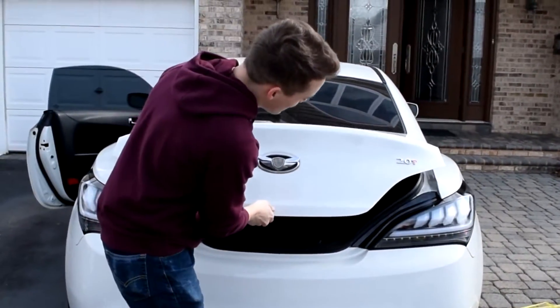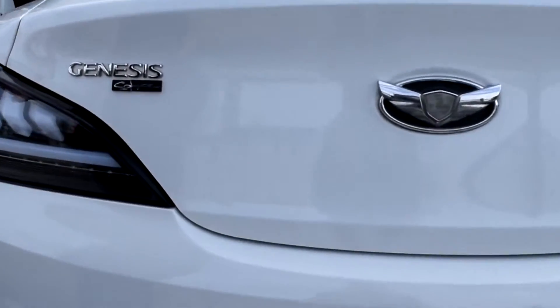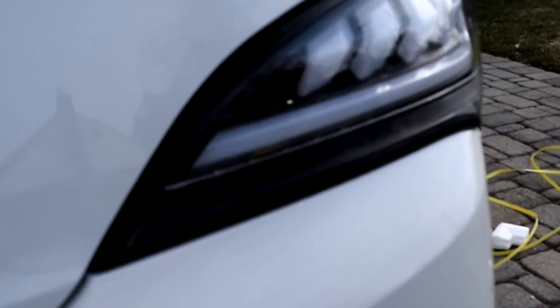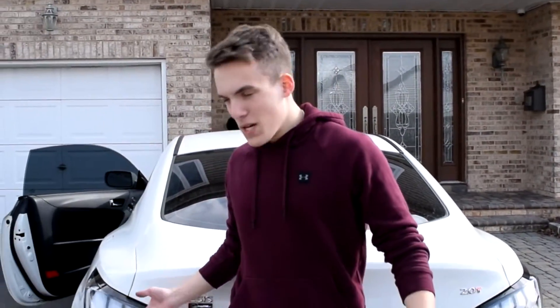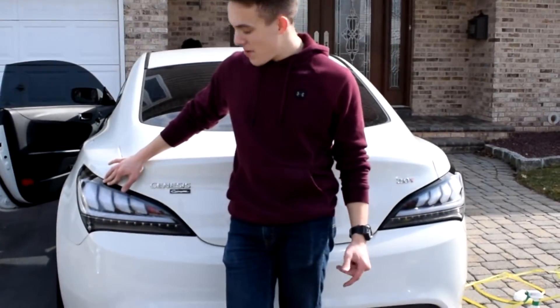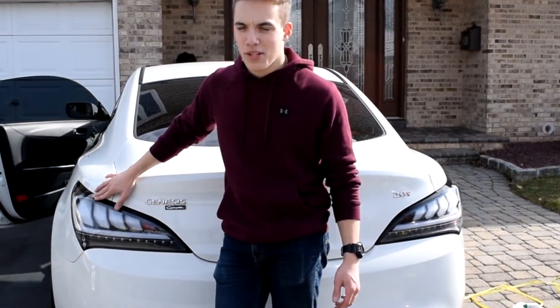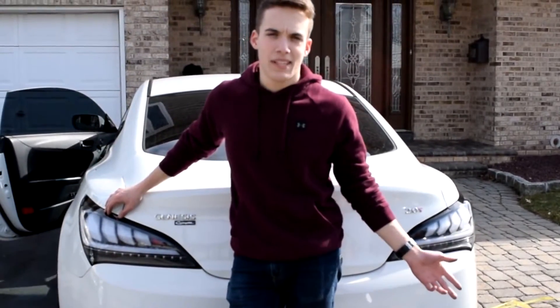No fitment issues whatsoever, looks nice. That's pretty much it — again, these are the Spec D sequential taillights from genracer.com. Awesome people — leave them in the description. Thank you guys, appreciate it. We're gonna throw in some clips of what they look like during the day. Any questions, leave them in the comments.